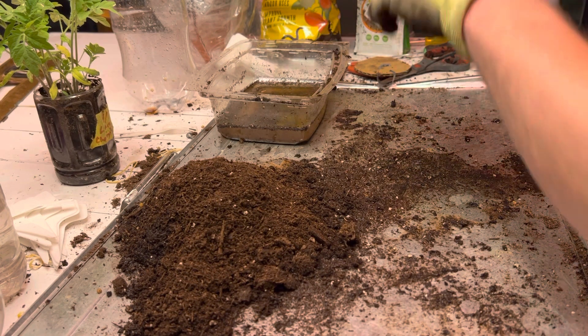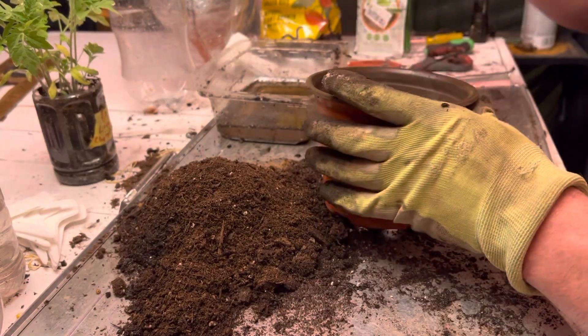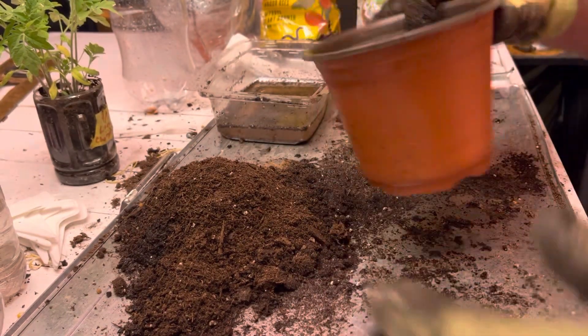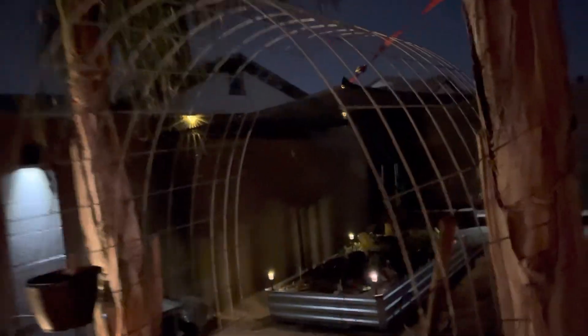I'm going to put them in these — I believe they're like five or six inch pots. The holes at the bottom are super big, so to keep the soil from coming out I've just been putting a piece of cardboard in there.